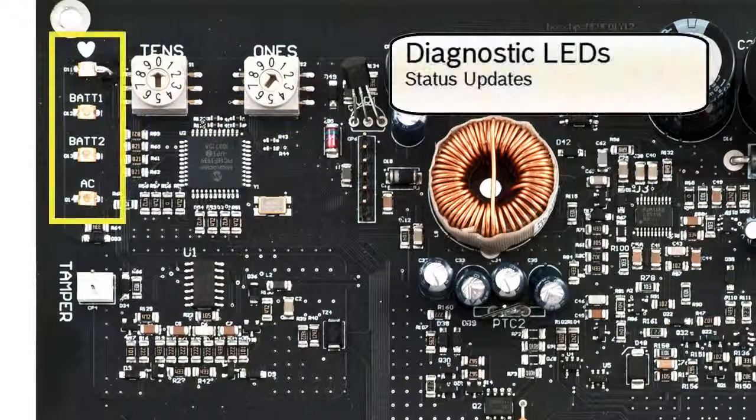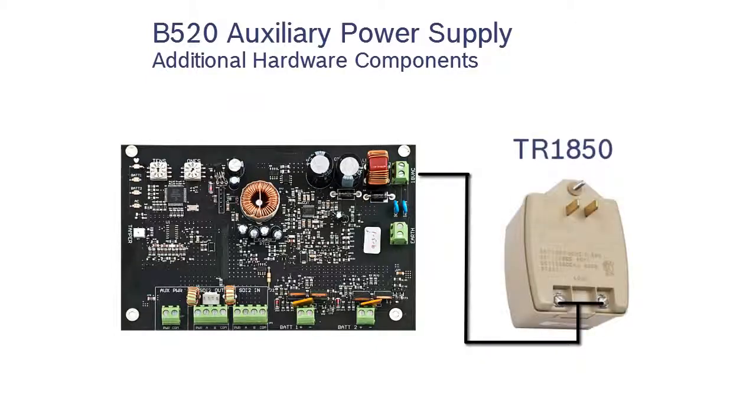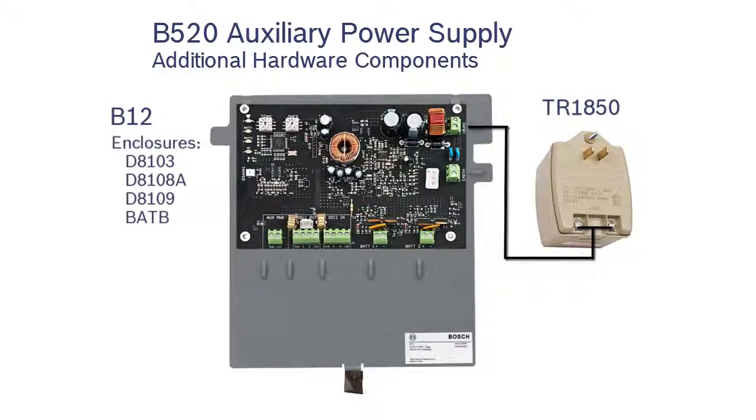And finally, diagnostic LEDs. These LEDs present immediate information about the B520's operational, battery, and AC power status. In addition to the B520's hardware features, we want to mention two other hardware components: the B520 receives its power from the standard Bosch TR1850 plug-in transformer, and the B12 mounting plate is required for mounting the B520 into specific enclosures.